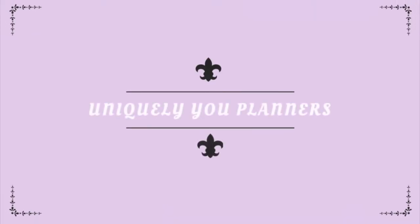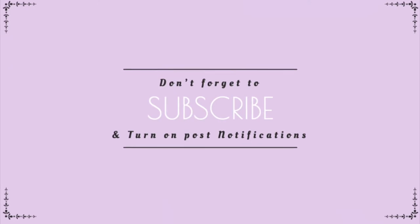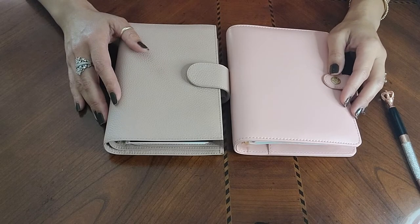Hi everyone, I'm Eva from Uniquely You Planners and welcome to my channel where I'll be talking about everything planner and pretty much anything else that's fun to me that I'm slightly obsessing about. If you're new here, welcome, and if you're returning, I'm so happy to see you again. If you enjoy the content, please hit the subscribe button or the like button.